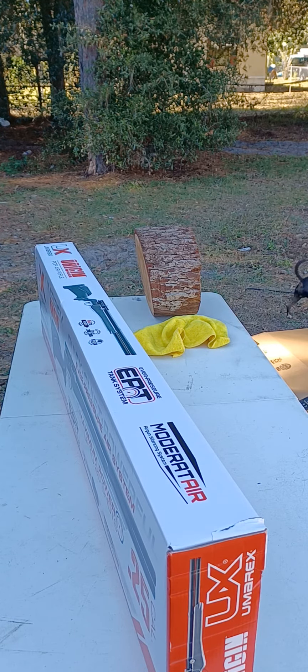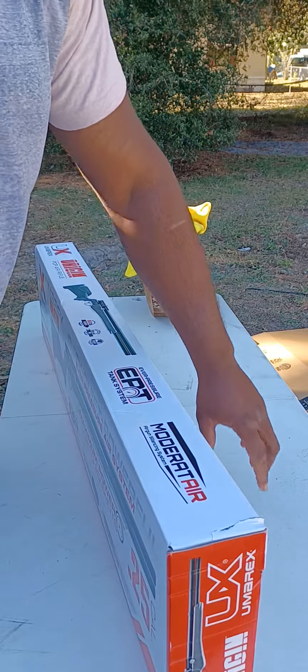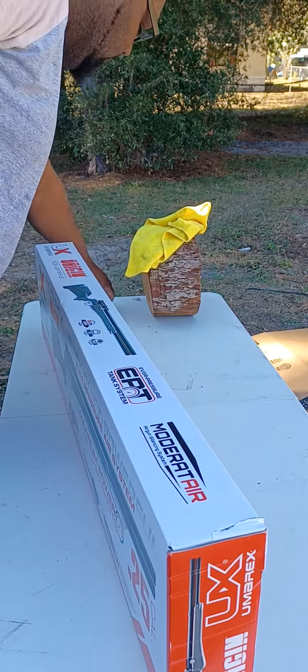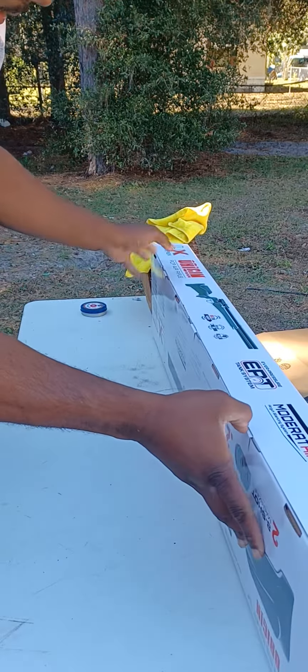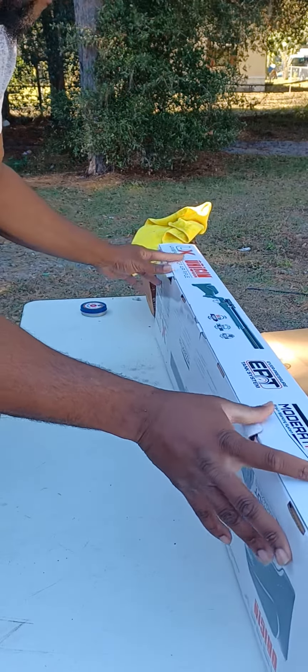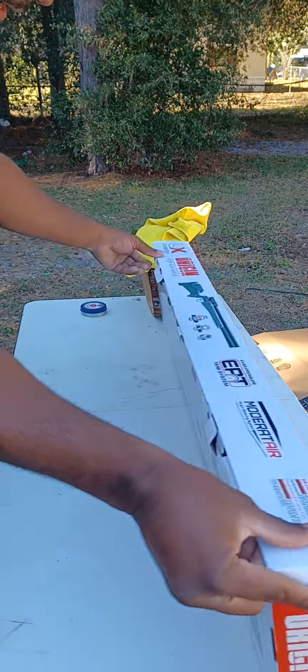We just got the Umarex Origin 25 in the mail. This is going to be my unboxing review, so this will be everything that comes in the box.